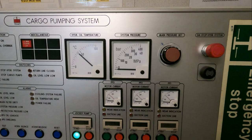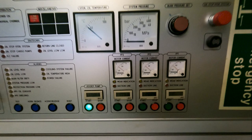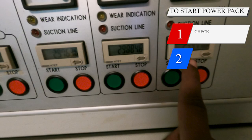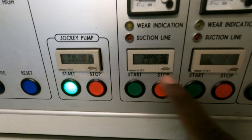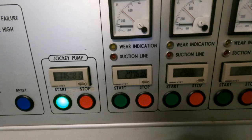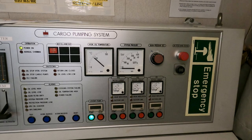Beside this jockey pump, we have three power packs. It depends on ship size — if your ship is bigger you might have four power packs, but generally I have sailed on ships with three. To start a power pack, we check the running hours. As you can see, these three numeral values are the running hours of each power pack. We start the one with the least running hours. Here, power pack number one at 1297.6 hours has the least, so that is the one we would start.